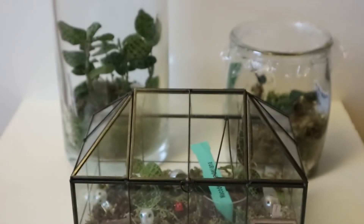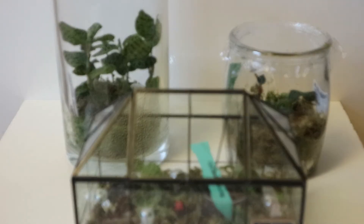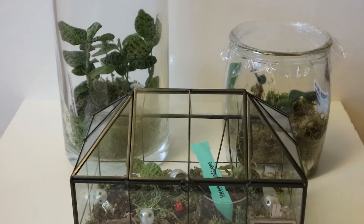Hey guys, welcome to my channel Lifeaholic, it's me Adele. Today I'm going to update you with my jewel orchid collection and I'm going to repot all of them in one terrarium. Let's start and see which medium is best for them and if they're growing or not.